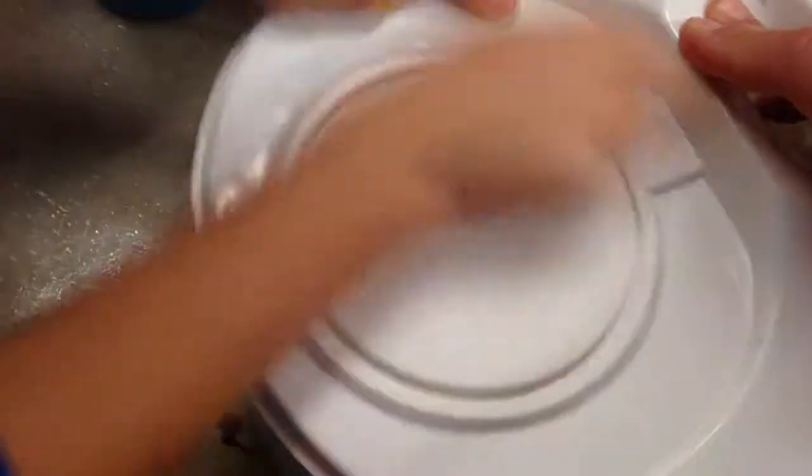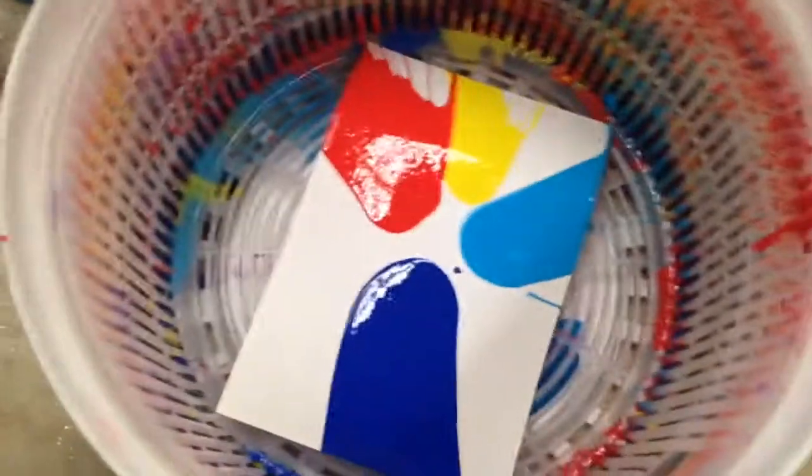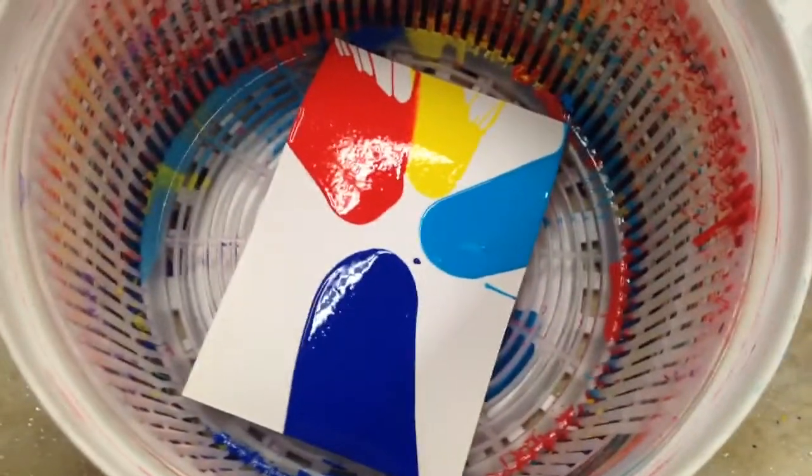I'm next — then stop really quick. I can do it. Okay, ready? Let's hit it one more time. Ooh! That's so cool. That's the fun of art — abstract art at its finest in a salad spinner.